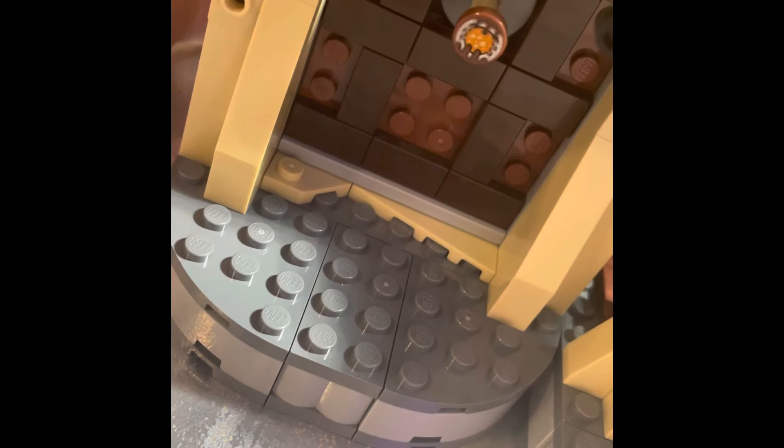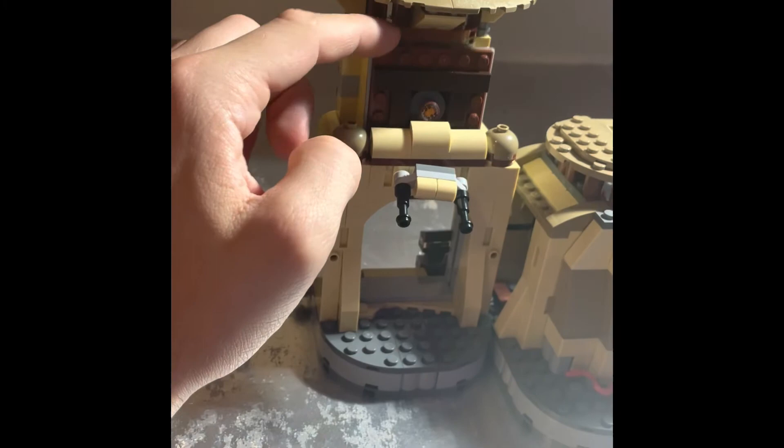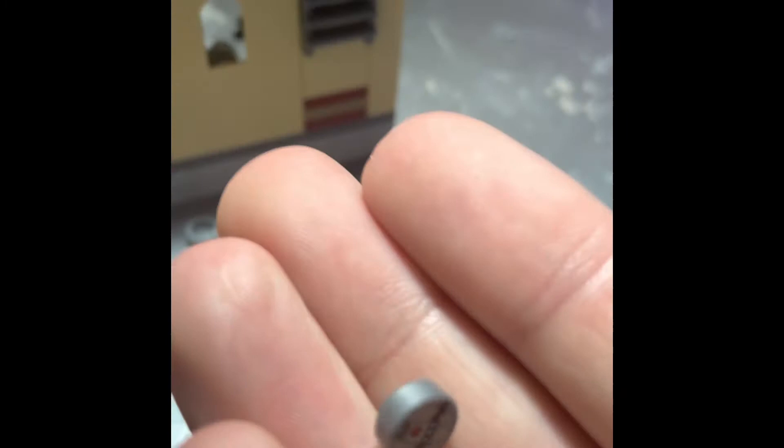The door is quite nice — the eye pops out like it does in the movie, so you can have it looking at a character. The door slides up quite nicely and smoothly. So this is kind of the watchtower area — this is the main bulk of the build. You can put characters up here. You have a barrel here, and inside the barrel you have some thermal detonators, which I always thought was a cool piece for LEGO Star Wars because they look exactly like they do in the Clone Wars TV show.